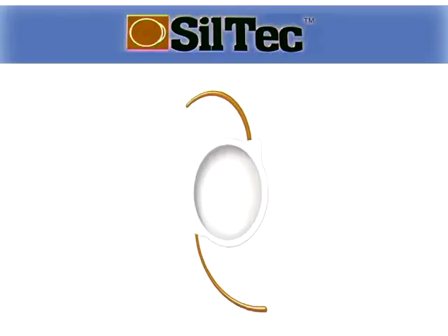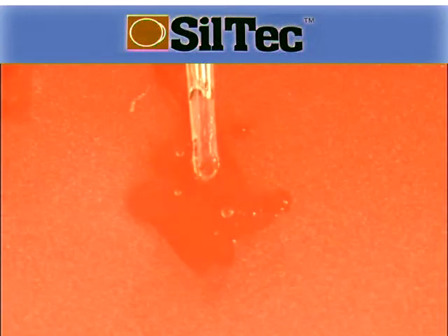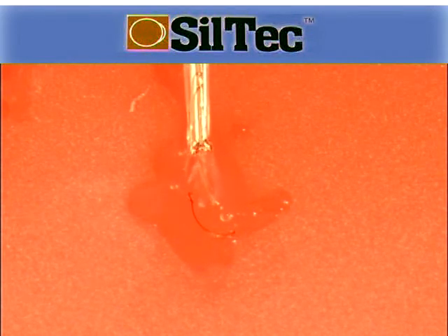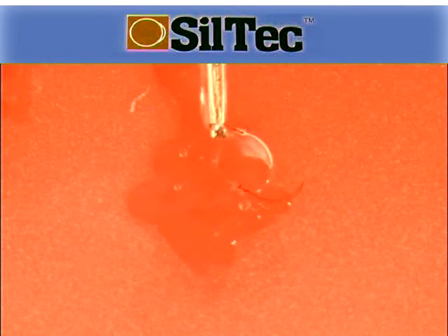As stated at the beginning of this section, the Siltec is a three-piece silicon lens of a similar design to the LH3000, and so should be loaded with exactly the same procedure. However, due to the nature of the silicon material, it needs to be injected much slower into the eye.